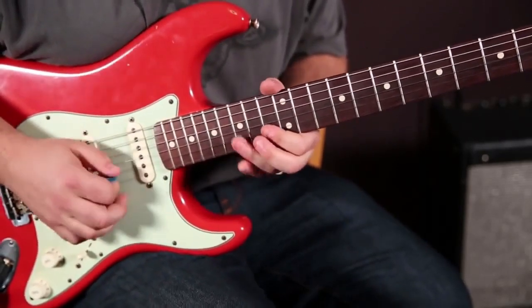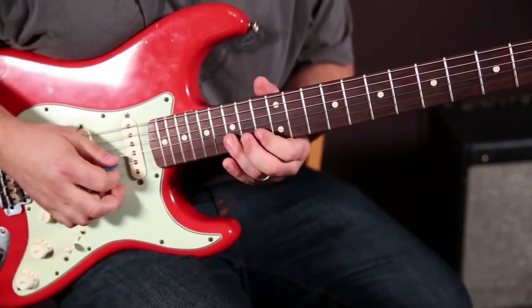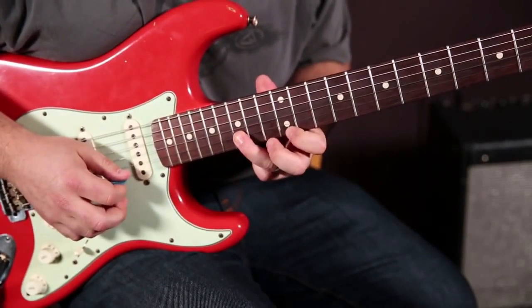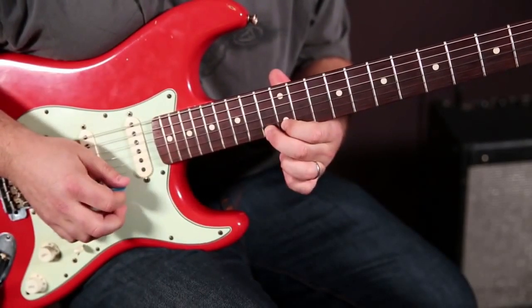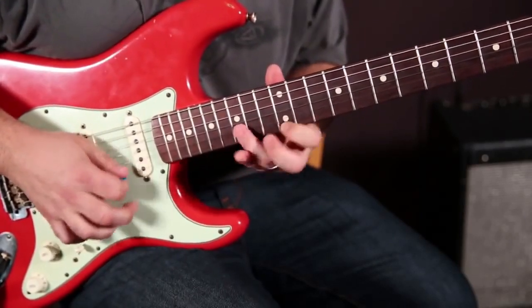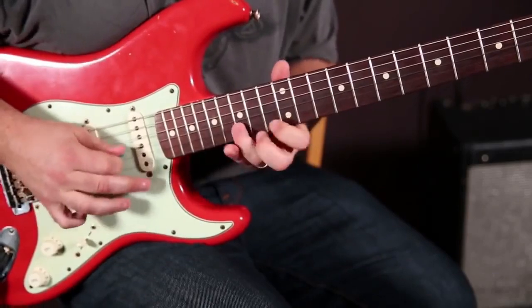You can do a whole solo right on those two strings and those four notes. Here's the lick — it's kind of a fast speed lick, but just know that this note is there. We've got 13 and 15 with index and ring fingers, then my index goes to the 12th fret of the high E, playing 12, 13, 12, and then back with my ring finger to the 15 on the B.